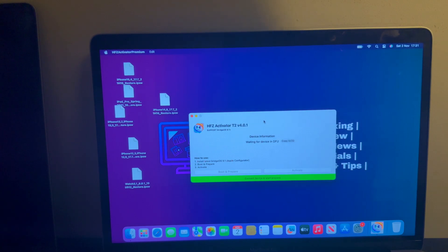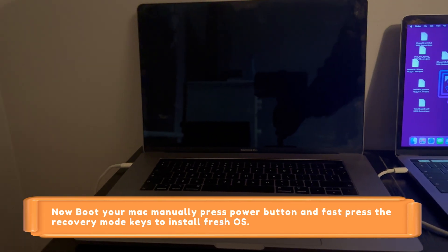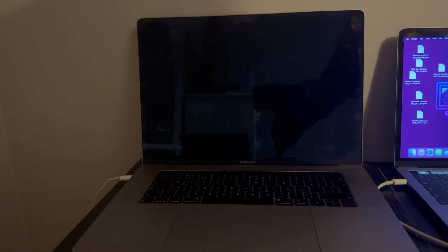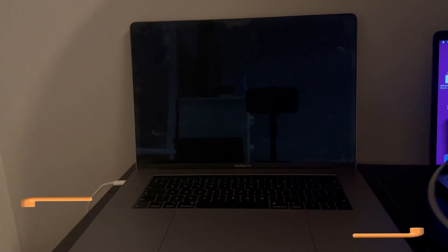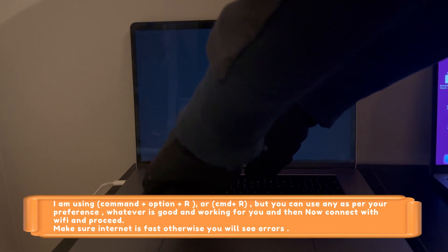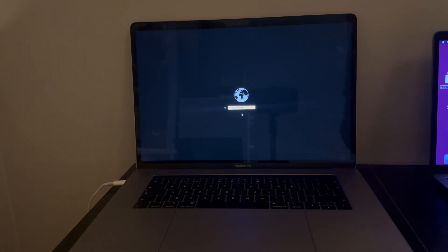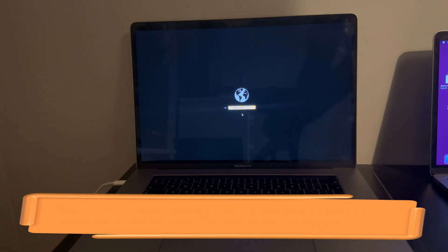On the locked MacBook you will still get a black screen — don't worry. Press the power button and quickly go to Internet Recovery to install the new OS from Apple. Press Command+R or Option+Command+R. I'm using Option+Command+R which goes to the new recovery mode for macOS Sequoia directly. Command+R gives the default older OS like Catalina, Mojave, or High Sierra as per your model — but you can update later from settings. Both will work.